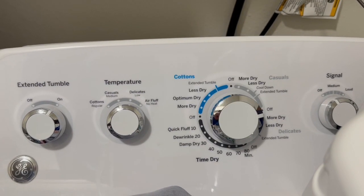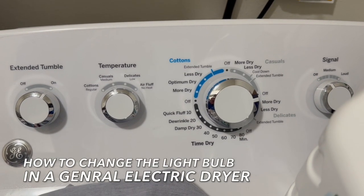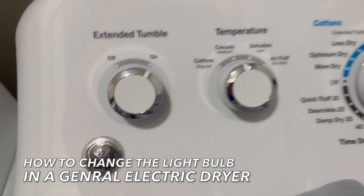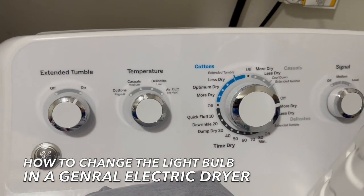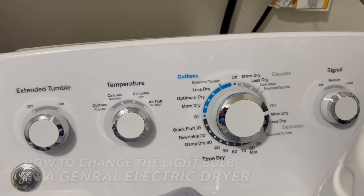What's up YouTube, this is BullseyeN8231 and today I'm going to be showing you how to change the bulb in your General Electric or GE dryer. This is super quick, super easy, so I'm just going to go ahead and jump right in.